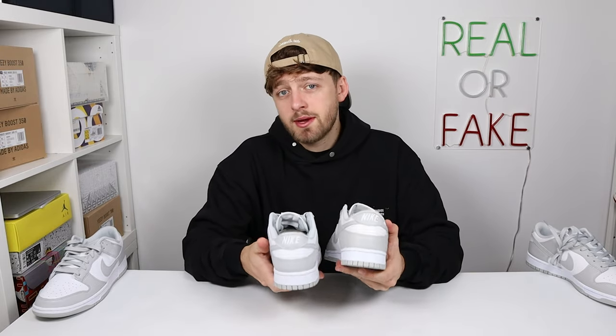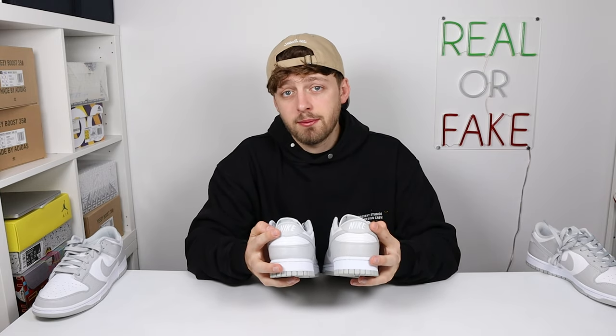Quite a lot of people look at the Nike embroidery on the back of the heel, but for this colorway I wouldn't look too closely at this. Dunks are becoming so massively produced that there are a lot of QC issues on the back of the shoe. I have seen pairs with Nike embroidery all over the place on the heel, so if yours is a bit off at the back, don't worry — this does happen on retail pairs as well.